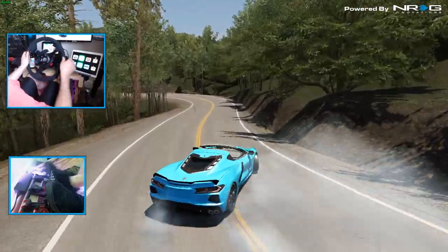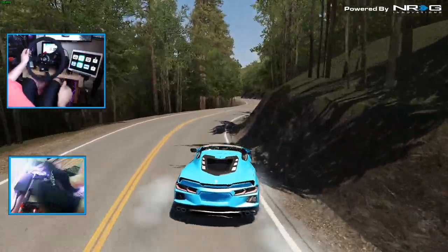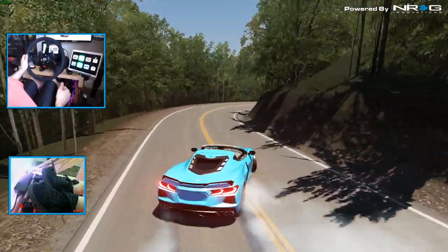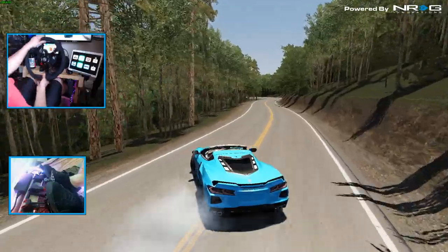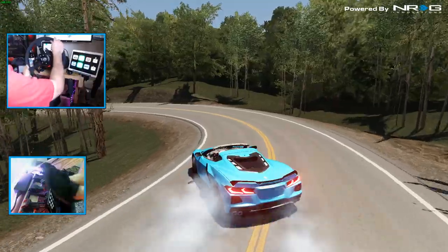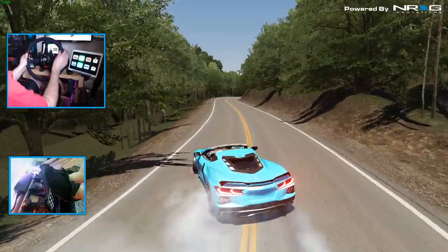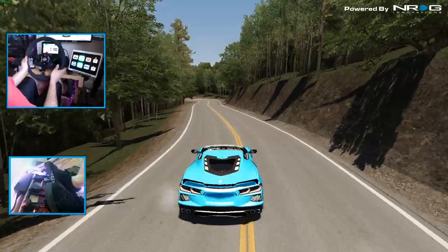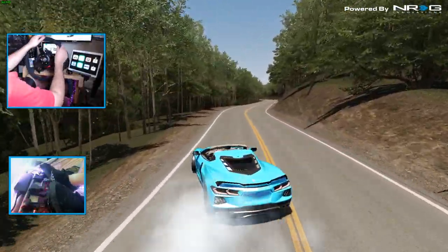We're going to try and complete the Dragon without wrecking too bad. Apparently my braking force is incorrect, so the left foot braking is not really a thing in this car right now. It is much different than drifting just a straight rear-wheel-drive car because of all the weight in the back.